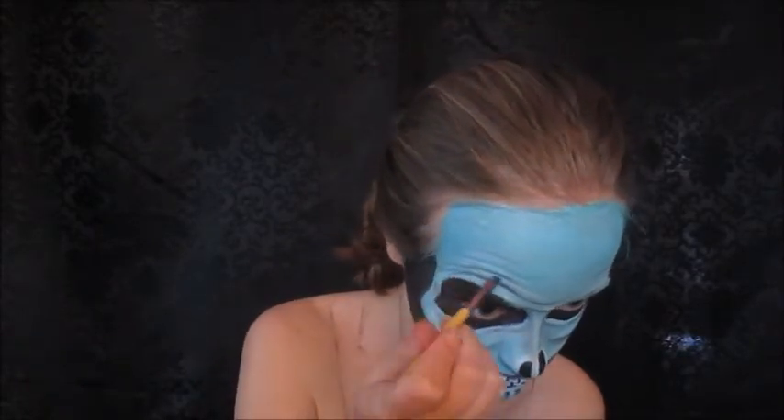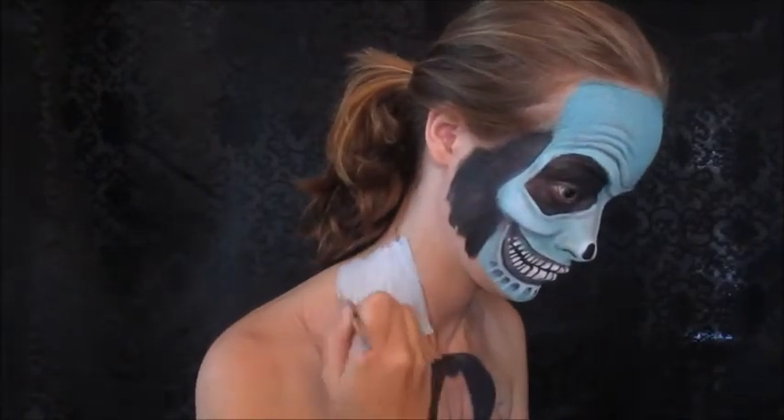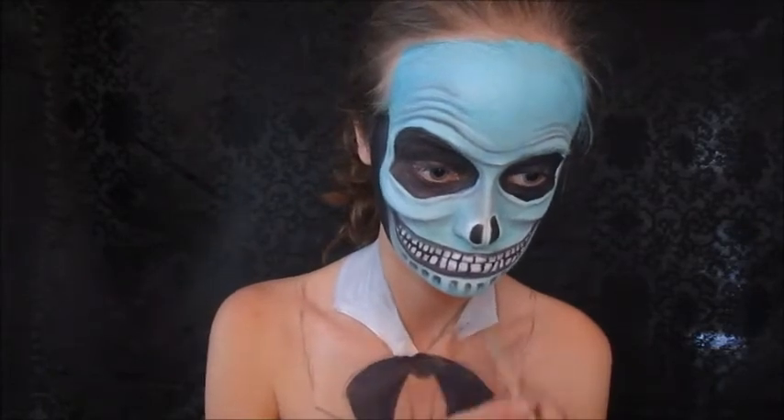Going back and forth between colors, alternating. Now I'm going to take white body paint and fill in the collar — just fill that in and then we'll go back in with the details later on.